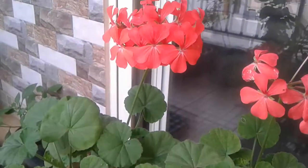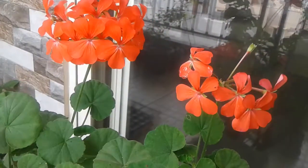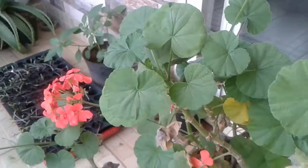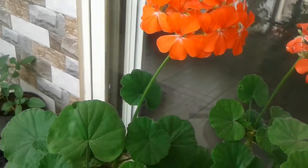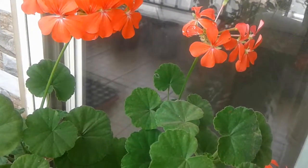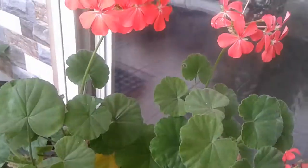Once in 15 days you can give organic fertilizer, or you can give liquid fertilizer on a weekly basis. I give an organic liquid fertilizer made from kitchen waste — once in three days. You can go through my video to know how to prepare it.